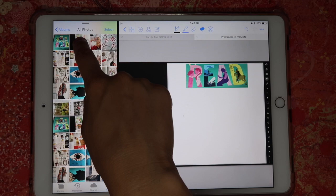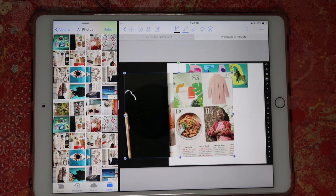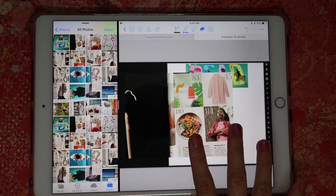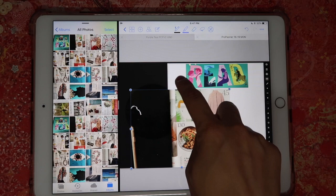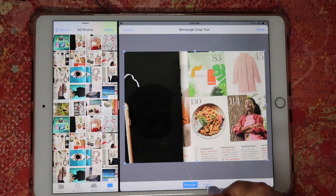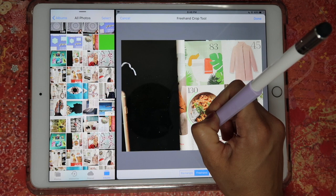Now I'll drag another photo — this one of a bowl that looks like a healthy fresh meal. One of my goals is to start cooking more. Tap the photo, hit Crop. By the way, if you've already placed a photo, you can still crop it — just tap and hold on the image, click Edit, and you'll come back to the resize/rotate view. Tap again, click Crop, and then in the crop window, select Freehand at the bottom and draw a circle around the area you want to keep.